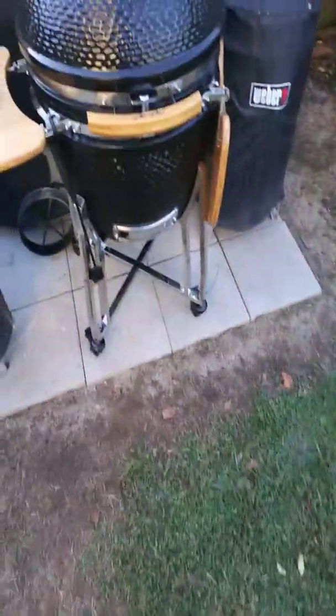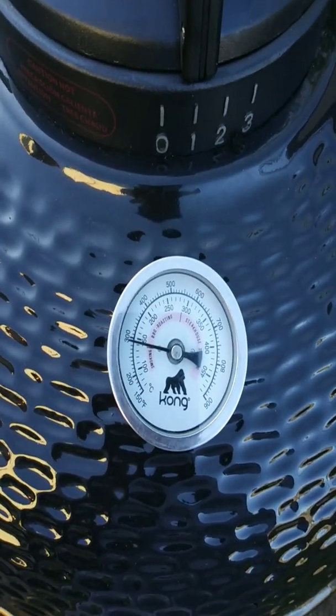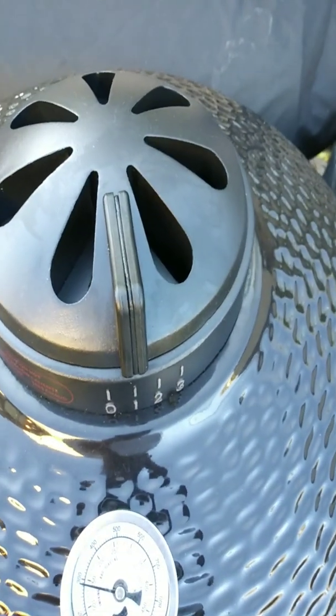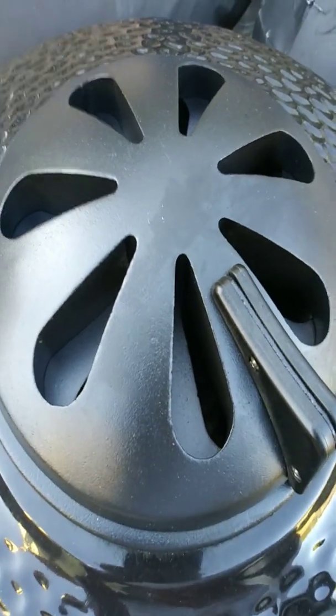Real quick, take a walk with me. Let's see what the kamado is doing — and there we have it, right at 300, 290 degrees. This is after about five and a half hours, with the top vent open on one. I want to show you the venting — that's how much it's cracked open to allow air in.